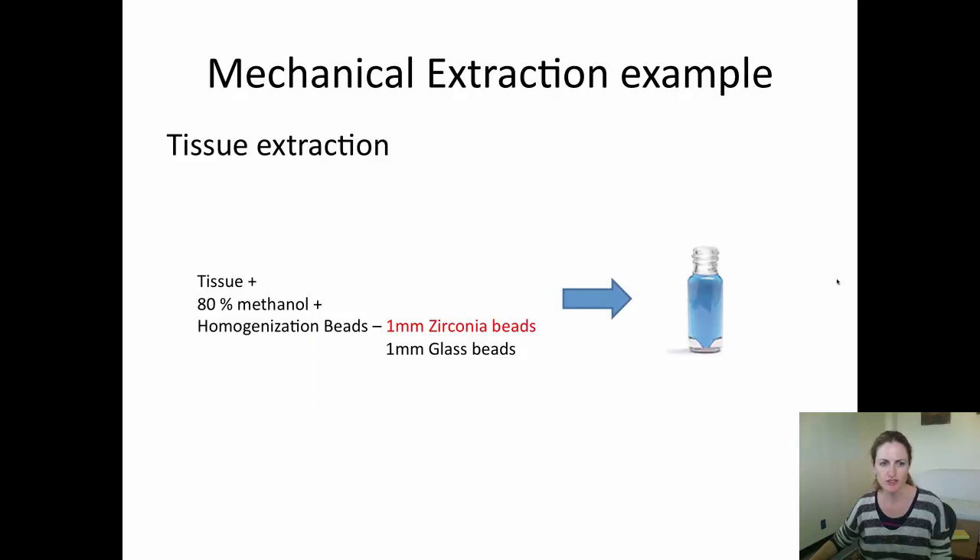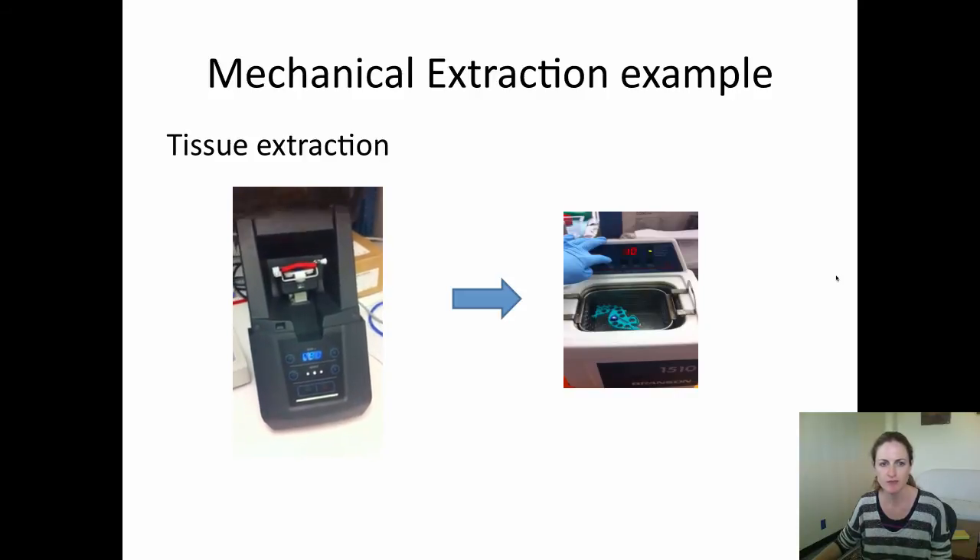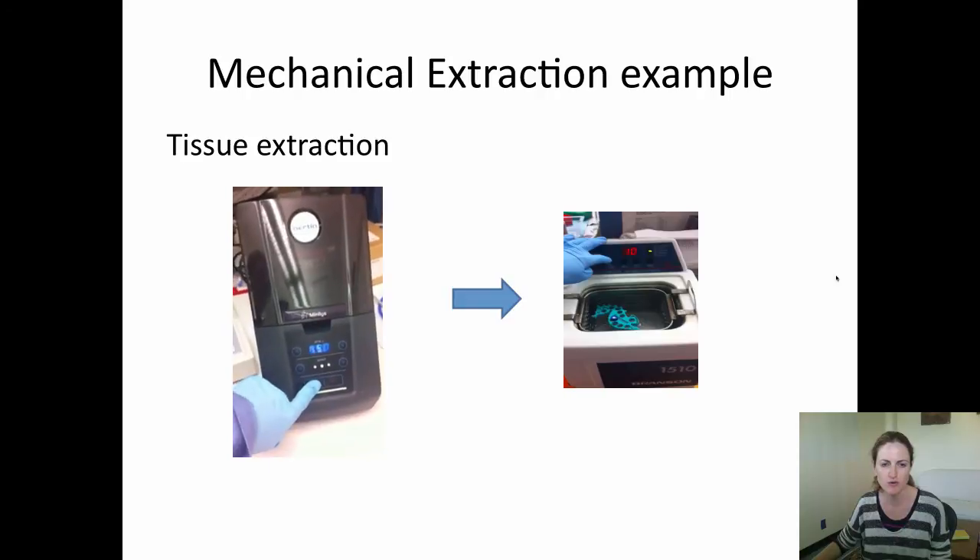For a tissue extraction you want to use a mechanical method such as a bead homogenizer. To the tissue we add 80% methanol and homogenization beads — we use either zirconia beads or glass beads. I tend to wash these first in methanol and sonicate them to remove any particulates. We transfer these to a glass vial and then homogenize in a bead homogenizer like this one for one to two minutes.